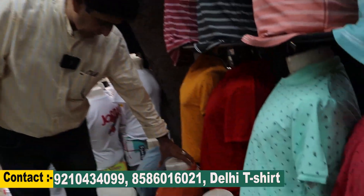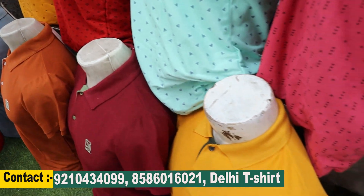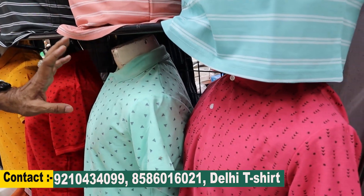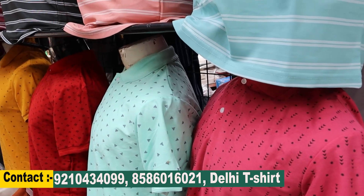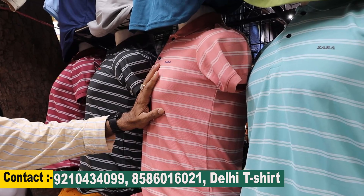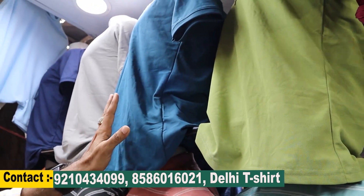This item is 120 rupees and it comes in two ranges. You get MLX and triple-XL. MLX and triple-XL sizes are 230 rupees. With the stitch button and big quality, this item is 160 rupees and comes in a 135-piece range.